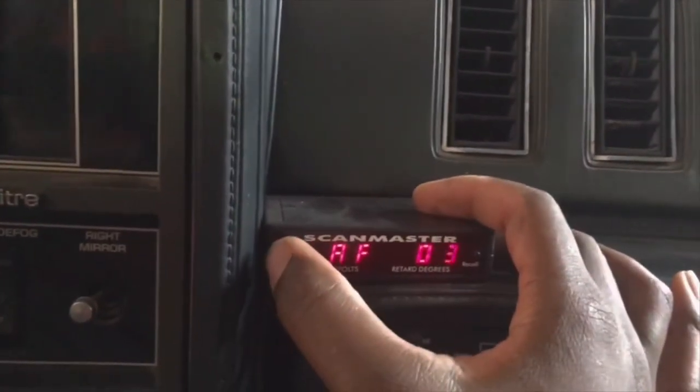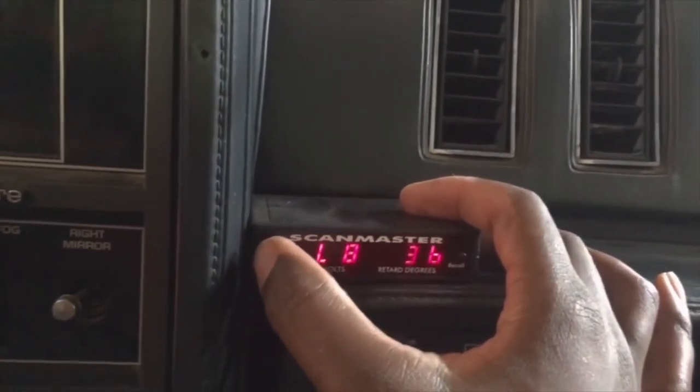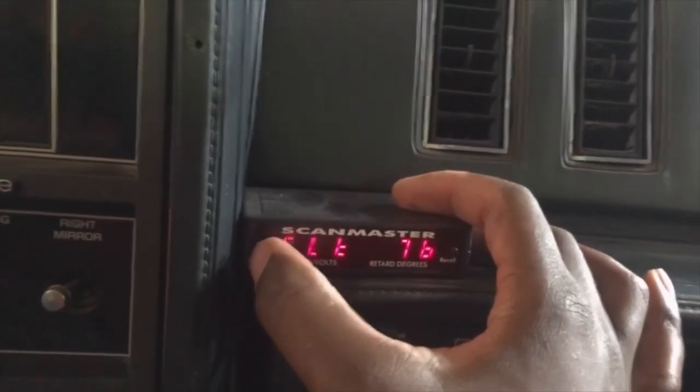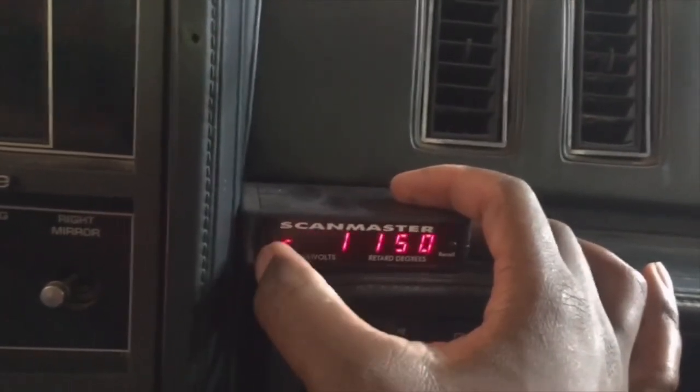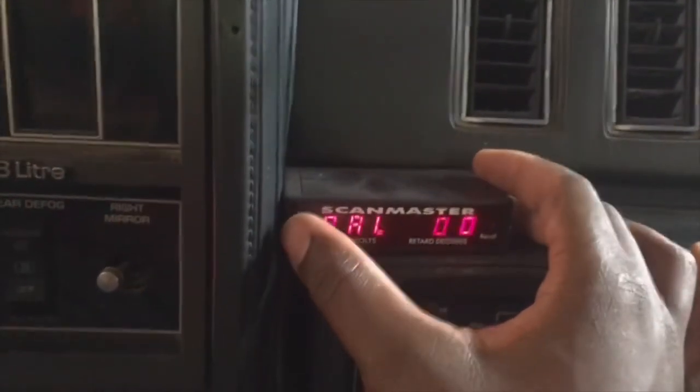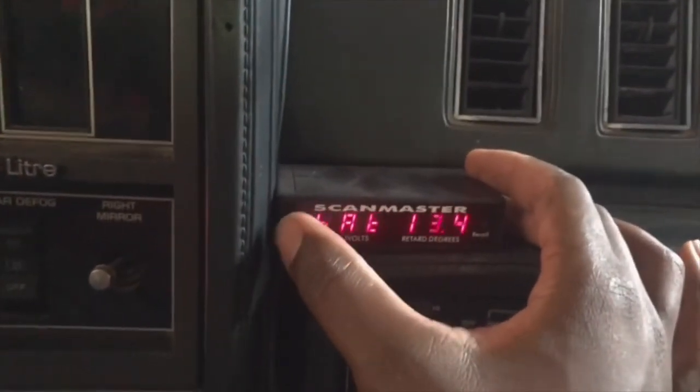We've got the O2's in the 600's. Let's let it warm up more and we'll take it from there.